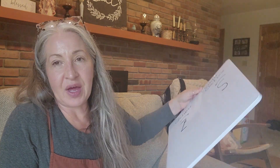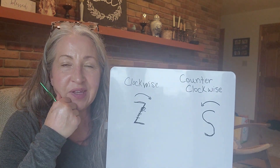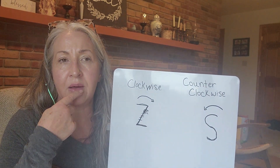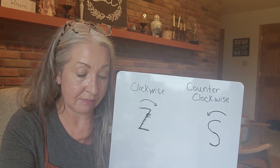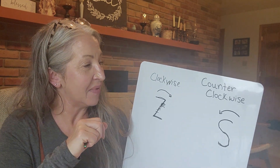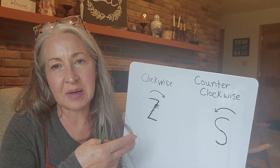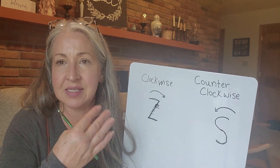Hopefully I haven't confused you more today. It's really not difficult as long as you remember that whatever bobbins you're using — two or three — you want them all consistent when you ply. For me, spinning onto my bobbin counterclockwise messed with my brain and didn't feel right, so I don't think I'll change. But it's good information to have, and you can see the difference in the yarn when you do the different twist combinations.